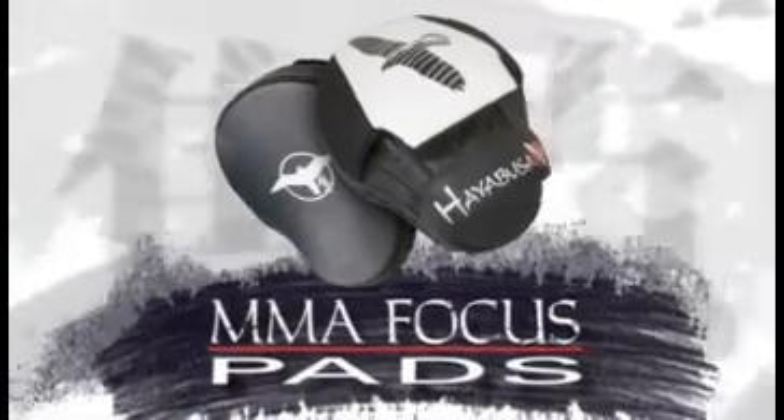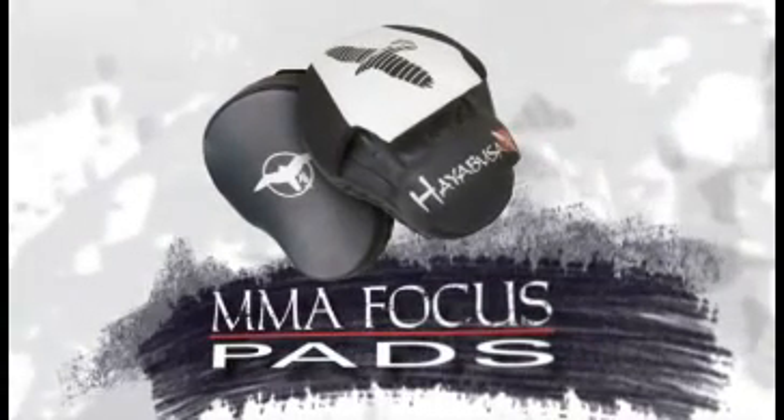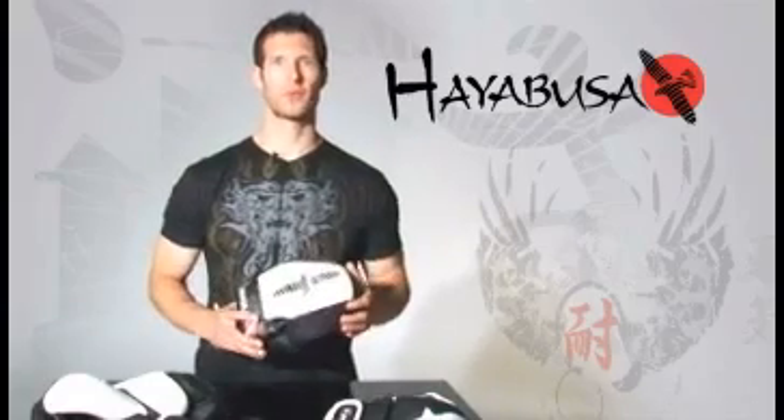Introducing Hayabusa's Pro MMA Focus Pads, the most advanced focus pads ever designed. The focus pads you train with play a crucial role in how you develop your punching skills. That's why Hayabusa has engineered the very best MMA focus pads with sophisticated features so you can maximize the effectiveness of every training session.